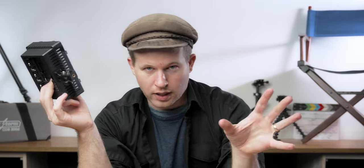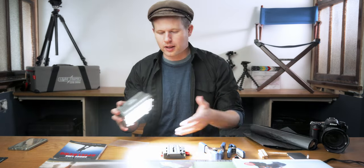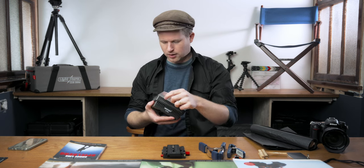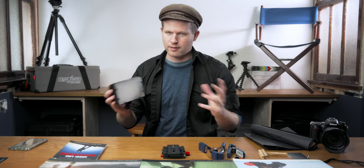This means that if you're traveling somewhere without power or you run out of battery, you can run to the gas station, buy double-A's, and be up and running without waiting to charge or finding an outlet. It doesn't have to be this particular light — there are a lot of great options under $50 for a small portable light. Having a small light in your kit to use as an emergency key light, background light, kicker, fill, or even a flashlight when digging through your bag in the dark is just so valuable. It would make a great gift.